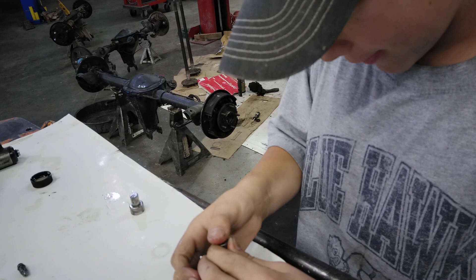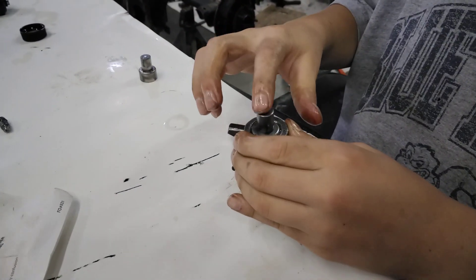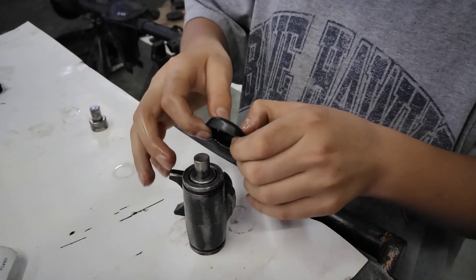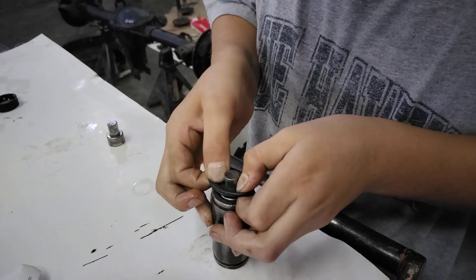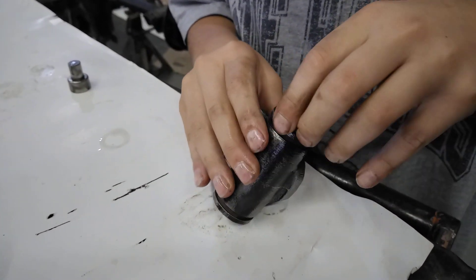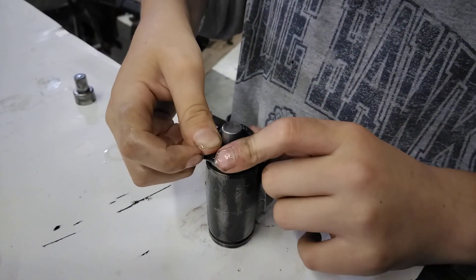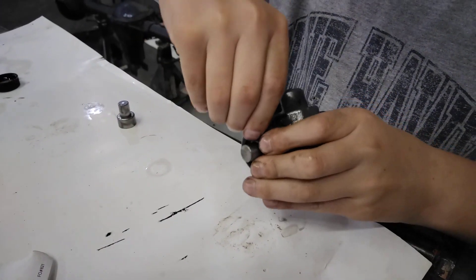And then you slide it in, like so. Make sure it's nice and straight. Slide it in until they're about flush like that too. And then you slide the seal over the top of this. Gotta kind of flex it. Make sure there's no rolls where you put the seal at. So then the seal has to wrap over the edge of the cylinder.